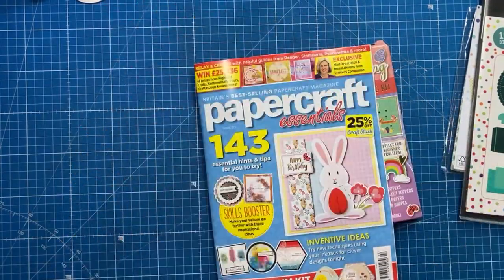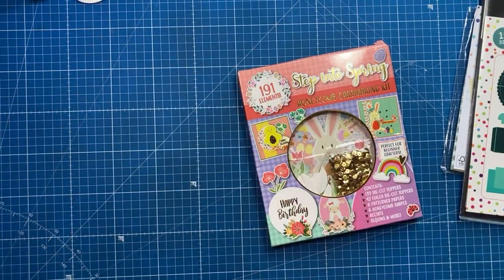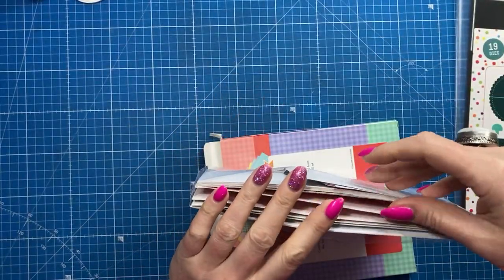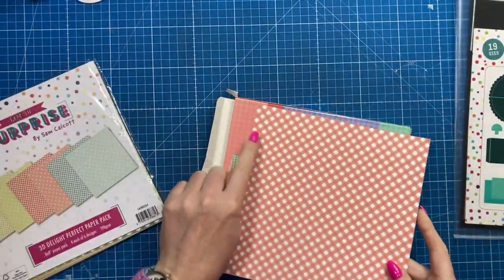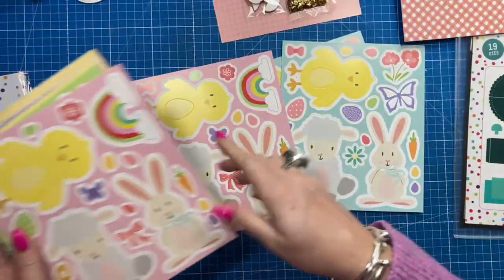Today I've got another fun card to share and it's using the 3D Delights die set. But this time I'm going to use it with this wonderful new little kit that comes with Papercraft Essentials issue 222.